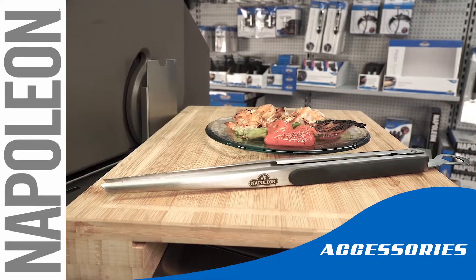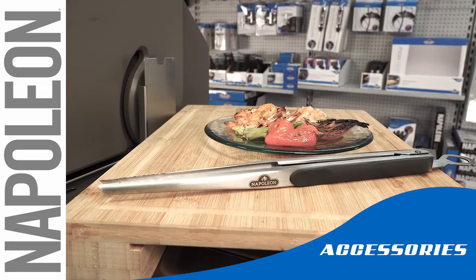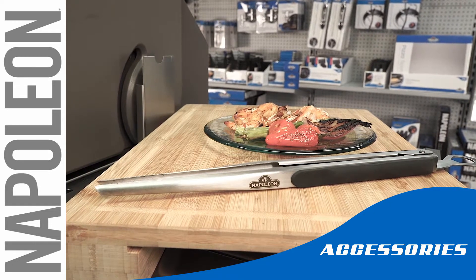Enjoy superb foods. Gently grill to perfection with your stainless steel precision tongs.